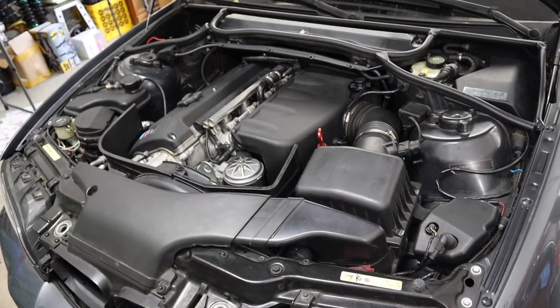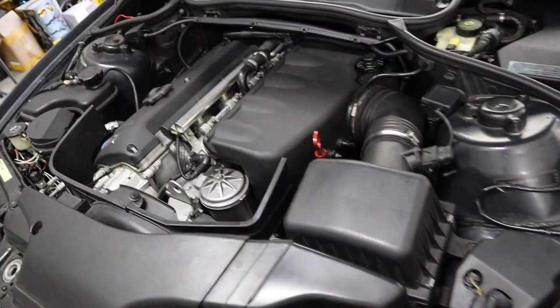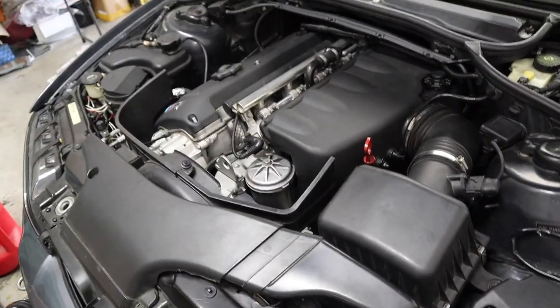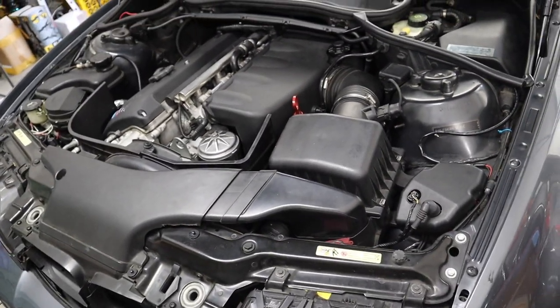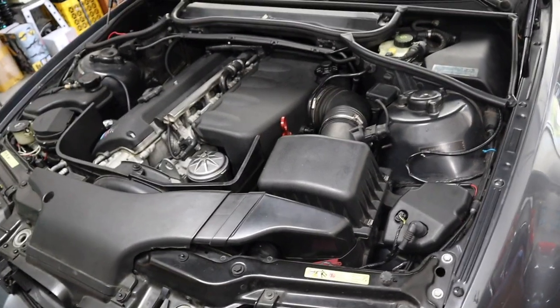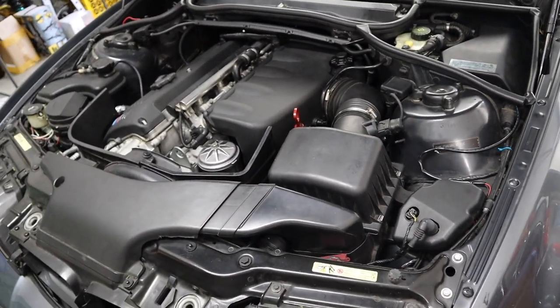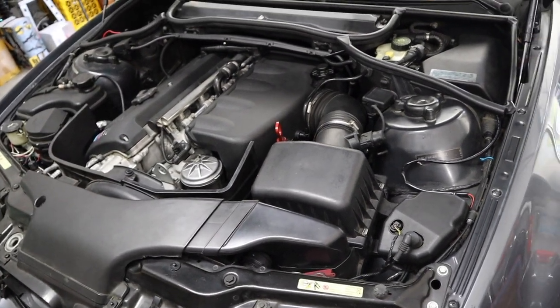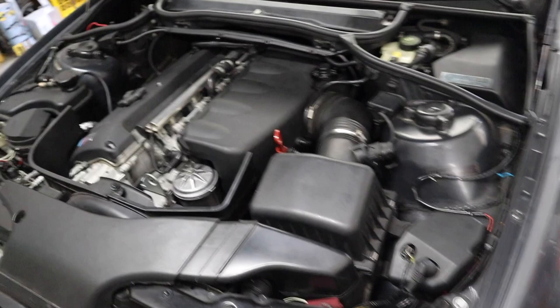Next up is removing the intake manifold and everything surrounding it pretty much. I'm not going to walk you through step by step. This whole video is not really meant to walk you step by step through every process, but I think this video will be more of a guide if you're ever going to do this yourself. Just little steps here and there which I found online after doing a bunch of research, that can hopefully help you if you're doing the swap too. Next up, remove the intake manifold.